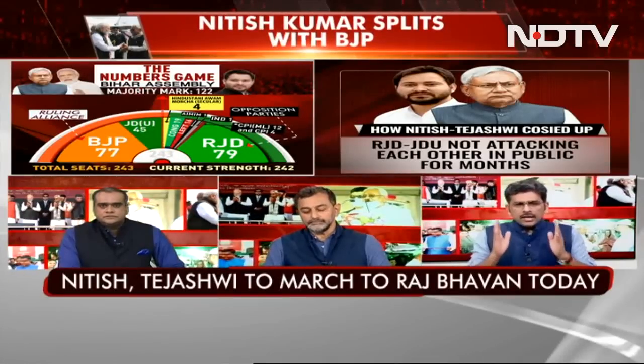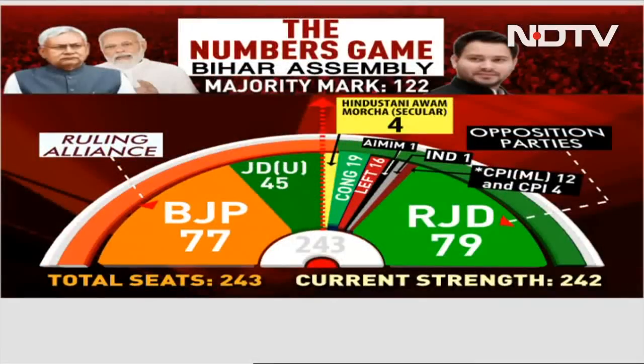In a 242-seat assembly, the majority mark is 122. The opposition, minus JDU and the Hindustan Awam Morcha, is already at 115. That is how strong they are — so if they get just four more from HAM, Jitan Ram Manjhi's party, they're very close to the mark.